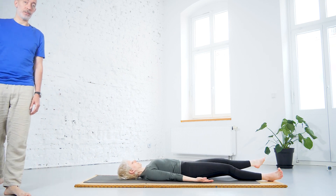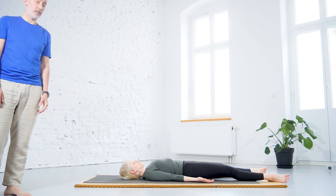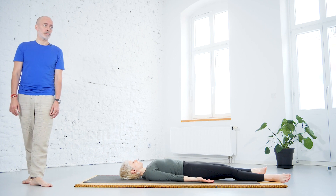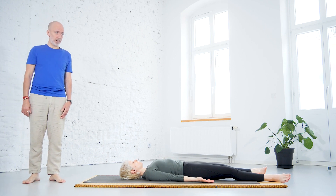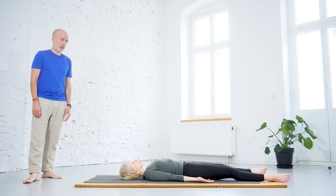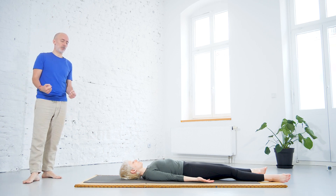The effect of the shoulder stand — Sarvangasana — is very intense as well. You may want to direct the awareness towards the effect of the shoulder stand, which is very introverting, calming for body, for mind, for the breath.